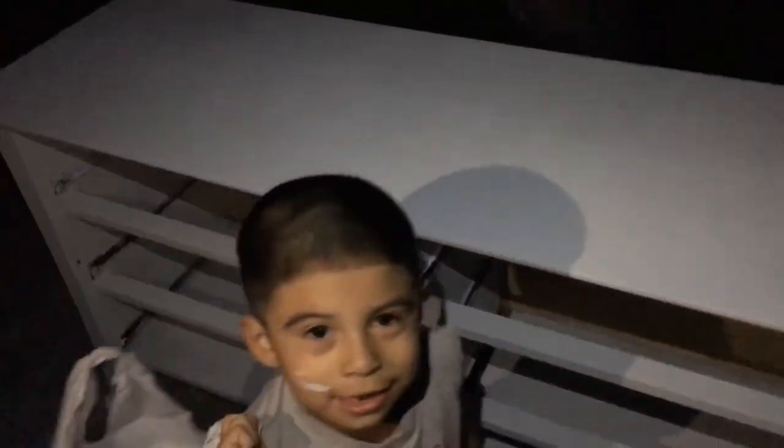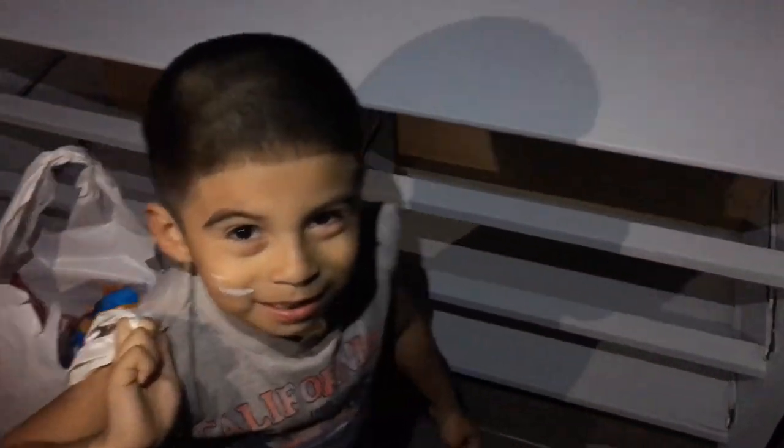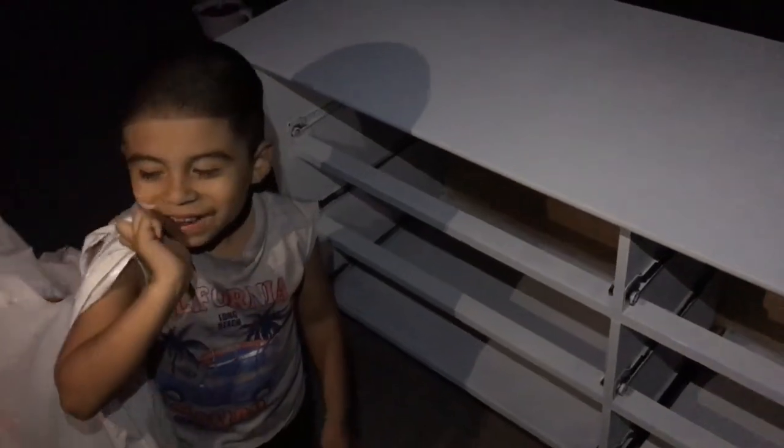So this was our little DIY of the day! Now we are going to go shower, eat some dinner, and then eat some chips and watch TV.